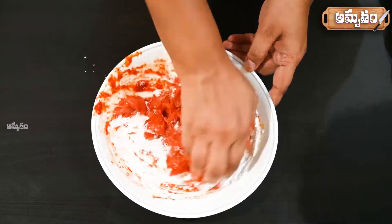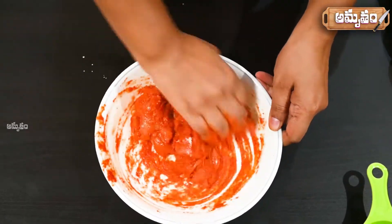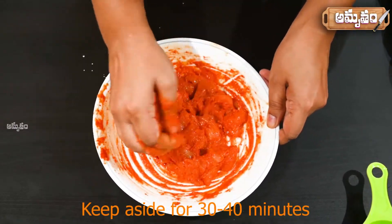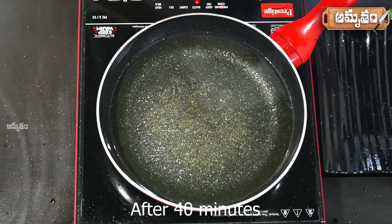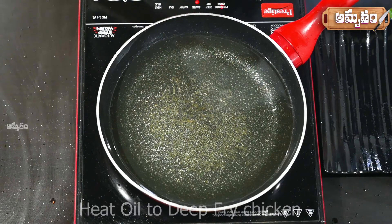Mix the powder in. After 1-3 minutes of mixing the 500g batter, add oil to the pan for a deep fry. Add the oil and bring it to medium heat.